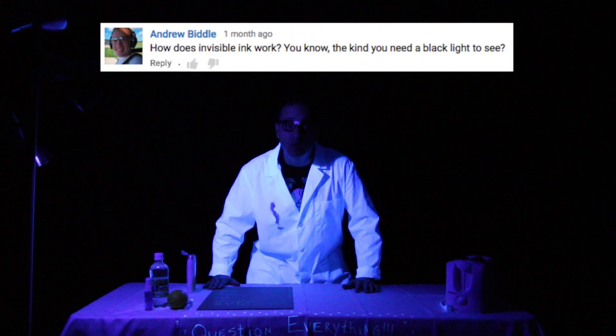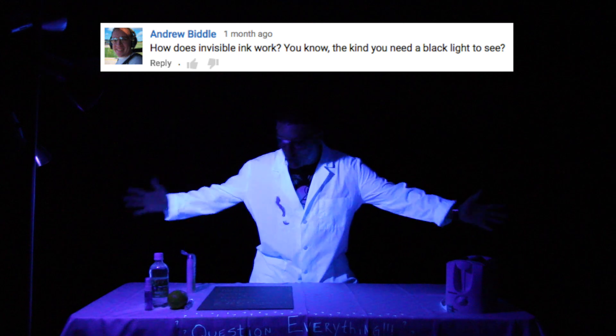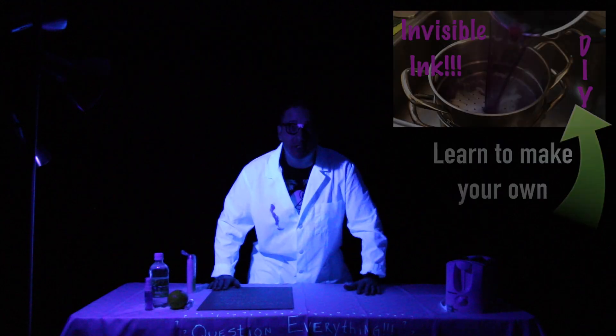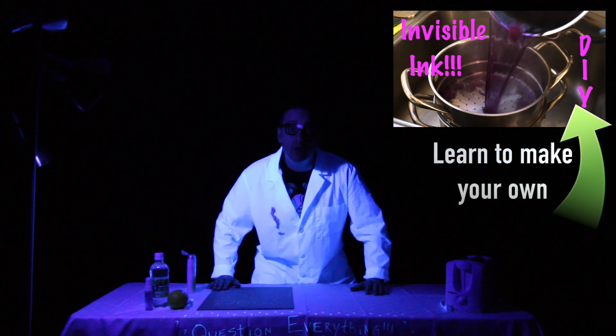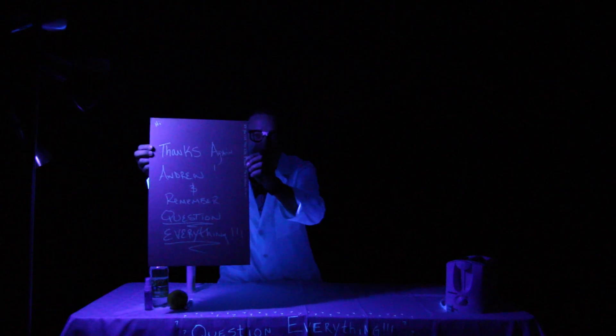Thanks Andrew for this awesome question — this was by far the most fun to research and do. Look at all the stuff I got to play with! If you want your question answered in the next video, leave a comment below, and it could be you. And remember: question everything.